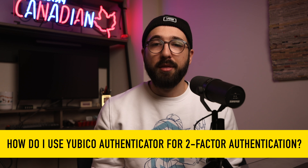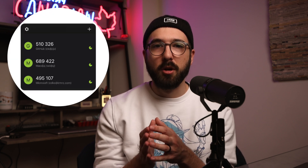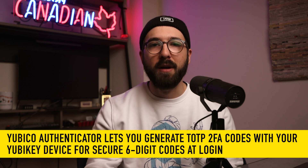One of the holy grail questions is how do I use Yubico Authenticator for two-factor authentication? Yubico Authenticator is one of the most powerful yet underutilized features available to YubiKey owners. It serves as an interface to your YubiKey's secure hardware, letting you securely generate standard time-based one-time password (TOTP) codes for logging into a variety of web services that utilize two-factor authentication. The process is straightforward: download the app on your phone or computer, plug in or tap your YubiKey, scan the QR code or enter the raw secret each web service provides to add 2FA, confirm the code, and you're done.